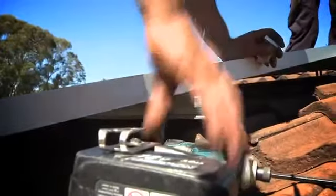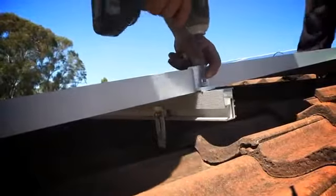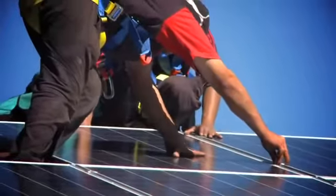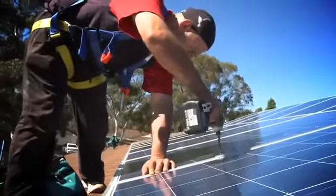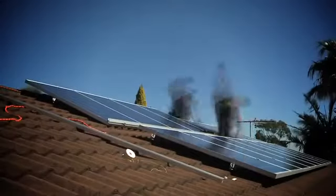The special clips that we've got — we've got mid-clamps and end-clamps. They're specially designed to go with this rail. There are 15 panels on this job. It's a 3.23 kilowatt system.